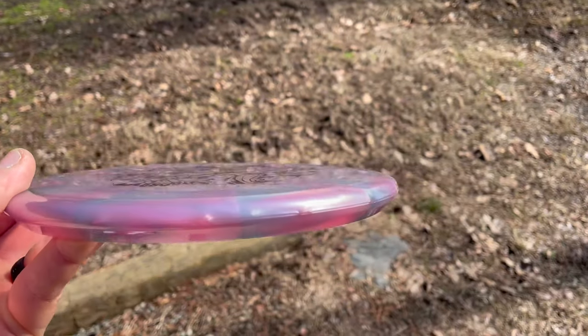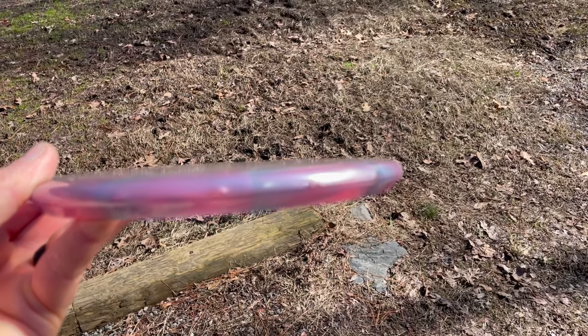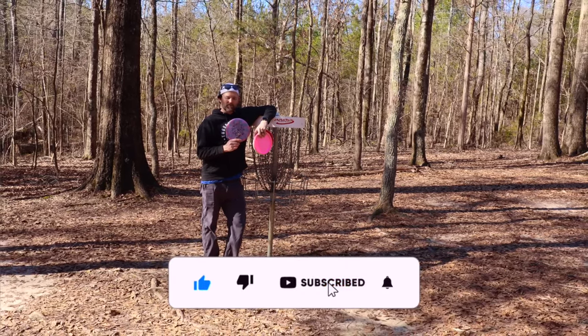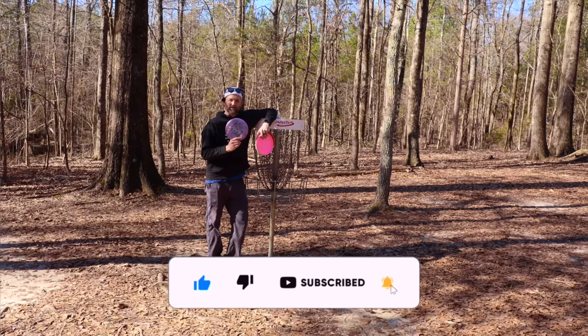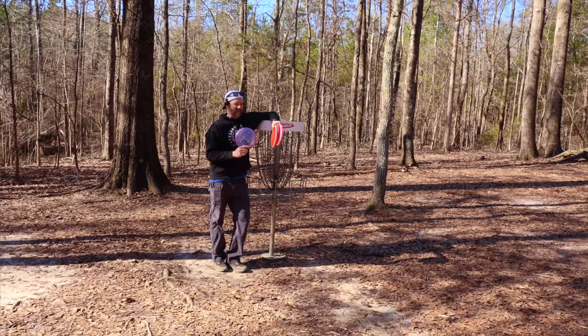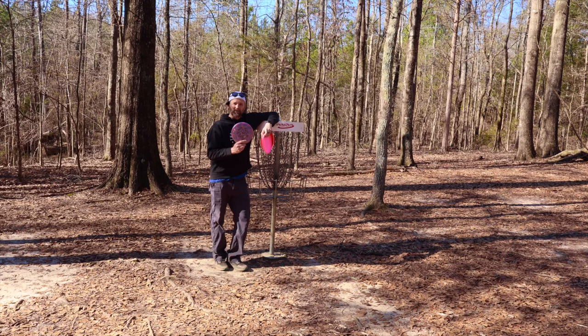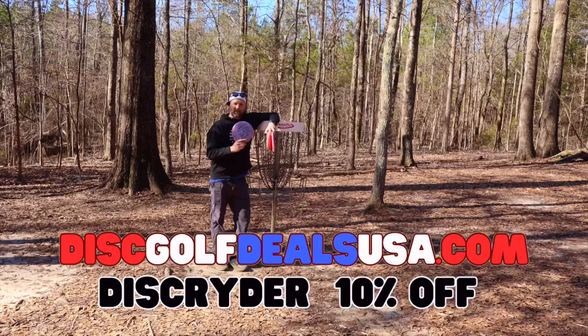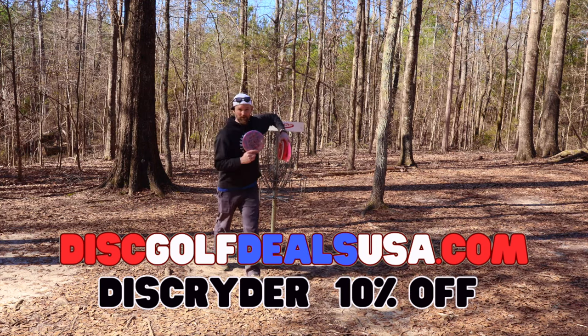This is a great throwing putter. The point of this video was to test out the Lasso — I've never really tried one before, but I'm really impressed with it and I liked how it stacked up against the others. This one really is a true 3/3/0/2. The six-stamp is available on Disc Golf Deals USA — use my code to get 10% off. Until next time, peace out.